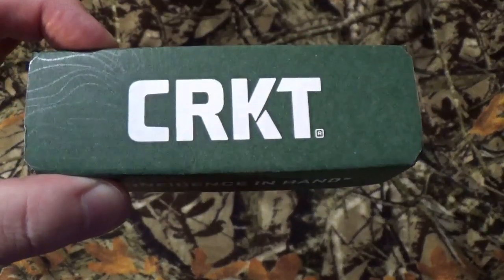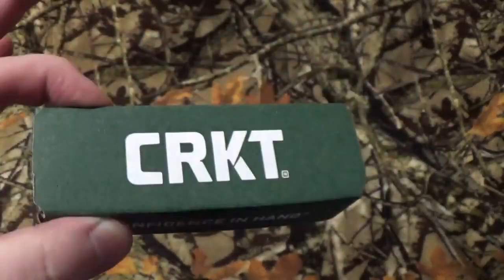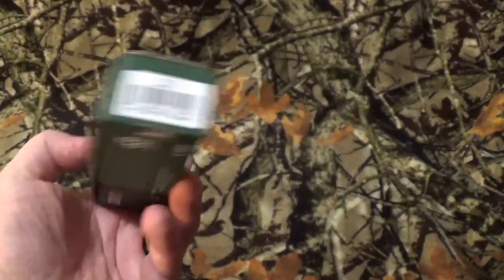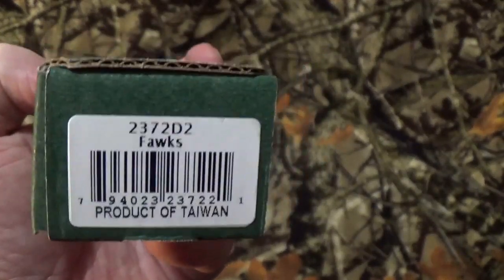Hey out there, all you viewers to be named later. How we doing today? I know you can tell by that big old green box with the white lettering — we're going to take a look at something by CRKT, and that is the Alan Foltz Fox. Now it is misspelled on the packaging for some reason.